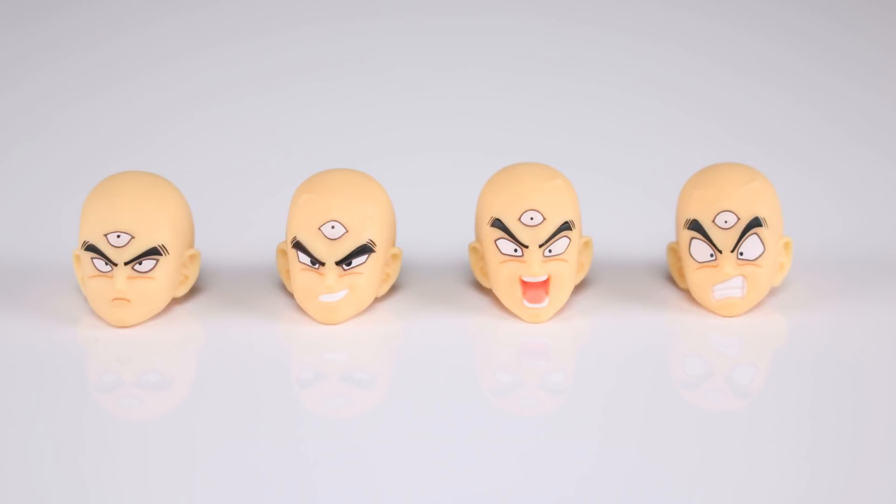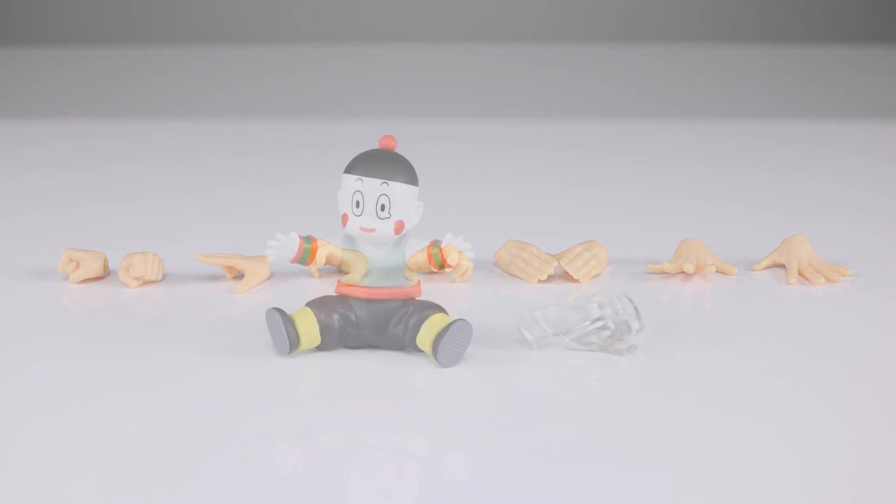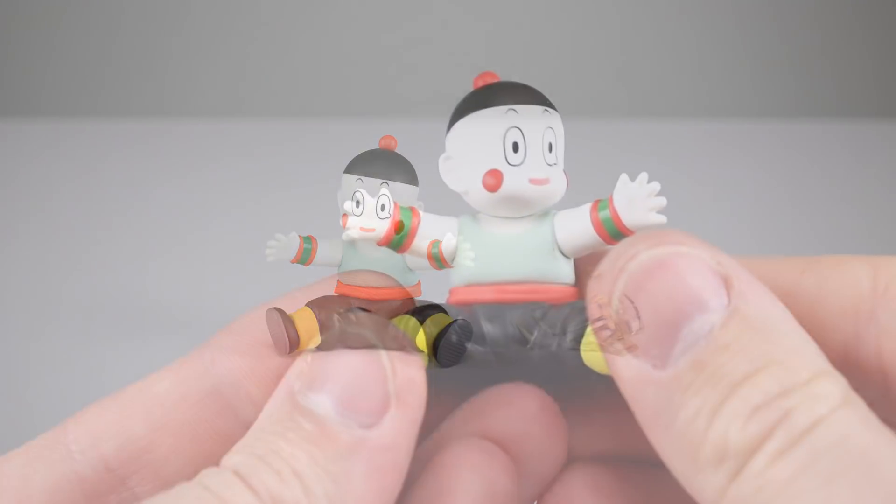Luckily the other heads look okay. We have four total heads: the standard one we just looked at, one where he's smirking, one where he looks surprised, and one where he's yelling. They are all very nicely done. We have a few different hands: two fist hands that come on him in the package, one hand for a signature pose, two hands sculpted for the tri-beam that pretty much have to go together, two claw or energy-effect hands, and two wide-open palm hands. That's a pretty good array.